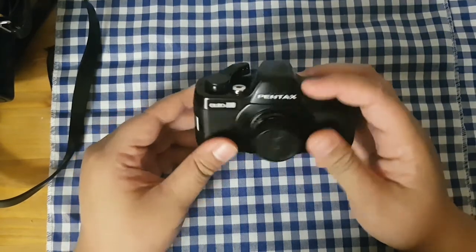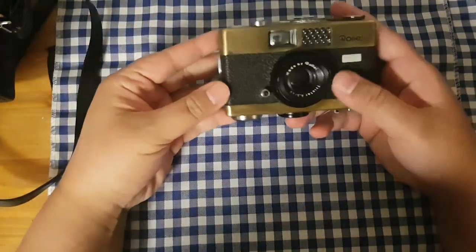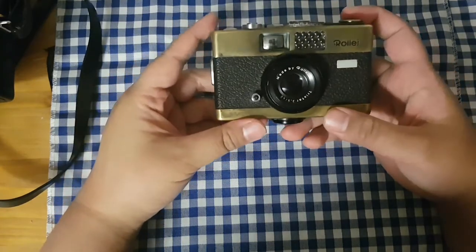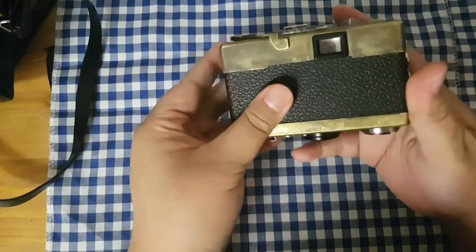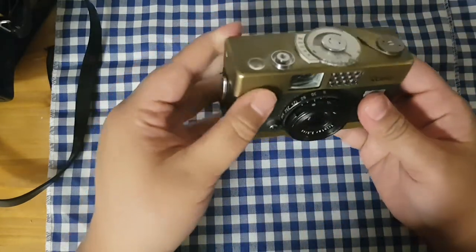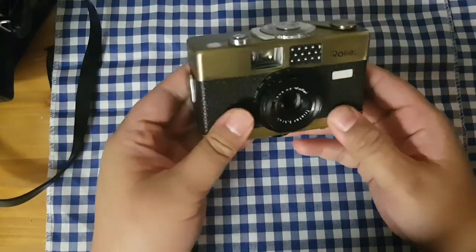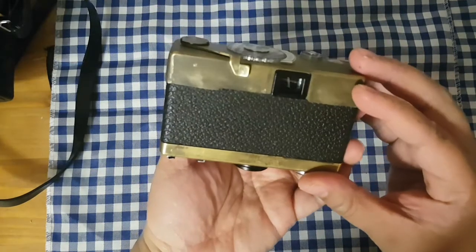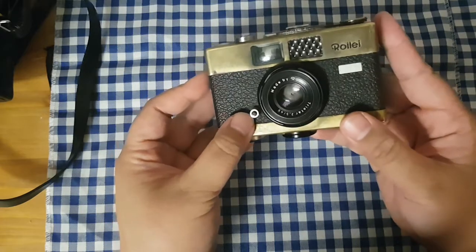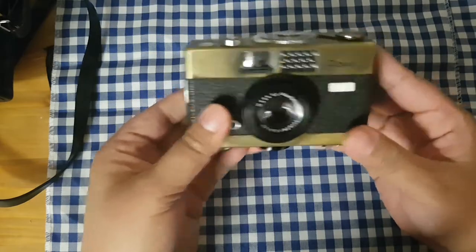My friend gave me this Rollei B35 camera for my birthday — it was so nice of them. It's beautiful. I'm not sure why it's brass colored; someone can tell me why. I really appreciate it. I know they can't afford to buy a real Rollei, so I'm just really happy that my friend bought me this one.